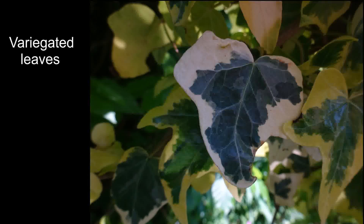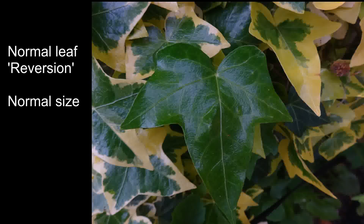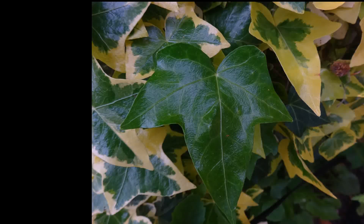There are many different types of ivy variants which are very popular in gardens. However, they can't be produced from seeds. The only way they can be kept constant is by taking either cuttings, layerings, or grafting.